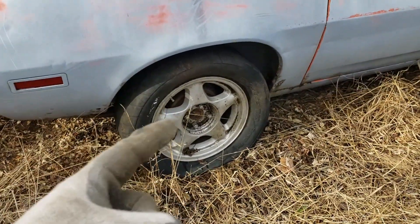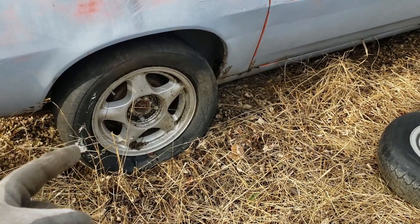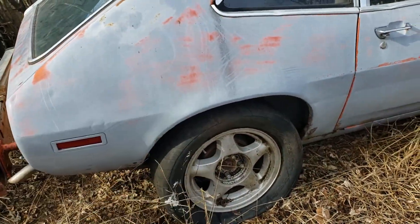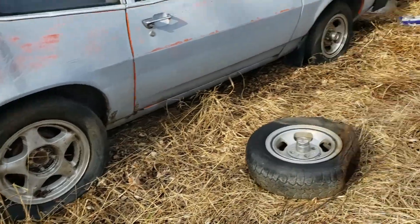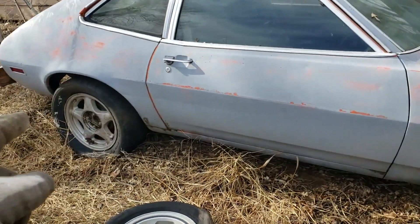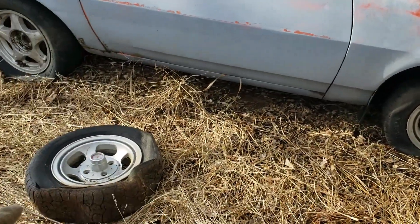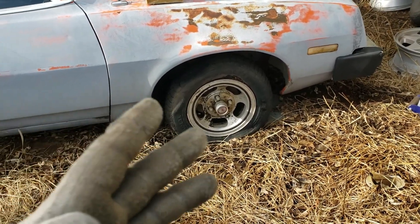Our plan now is to use a set of Mustang pony wheels — I'm not a big fan of them — but they have a couple of drag radials on them that we bought a few years ago. We got those on the back two wheels by bringing the forks of the tractor underneath and lifting the rear end. On the front, we're hoping two out of the four Pinto wheels will at least hold air long enough to pull it out of here.